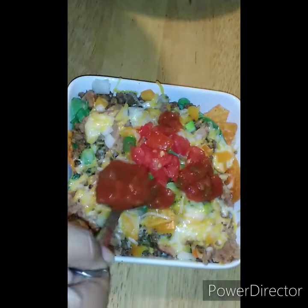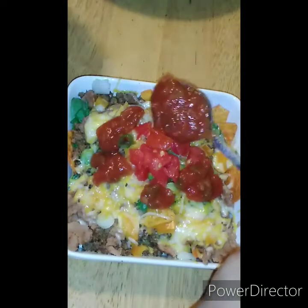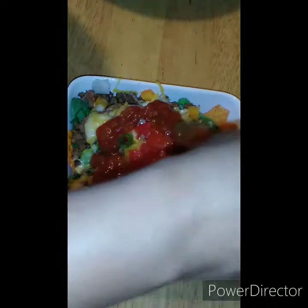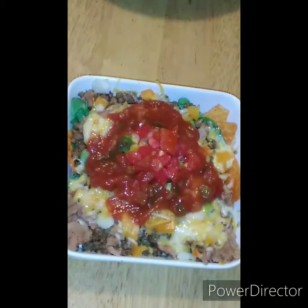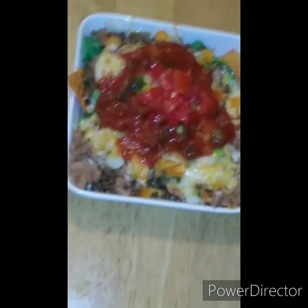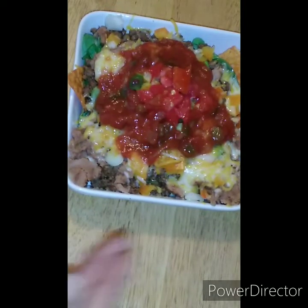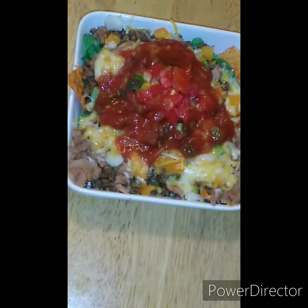Y'all know I like to make it look pretty. My husband is like, 'I'm going to tear it up, I don't know what you're doing all that for.' I'm used to presentation, you know what I'm saying? I'm just proud I was able to make a small bowl, because usually I got a big plate and I'm not aiming for that.